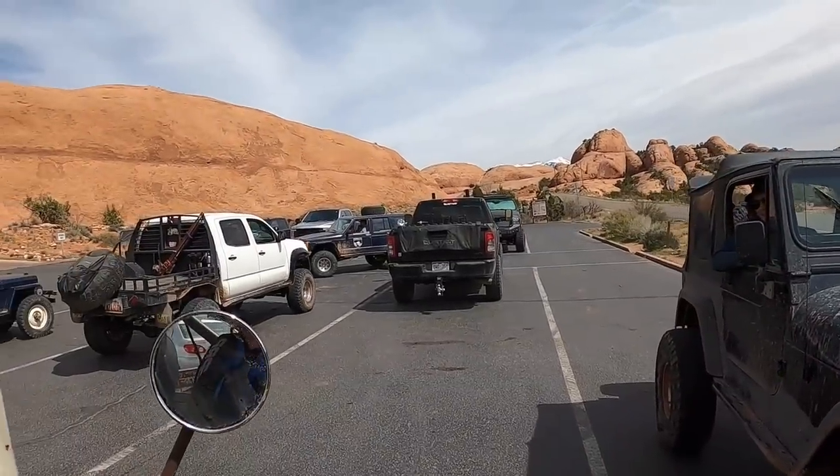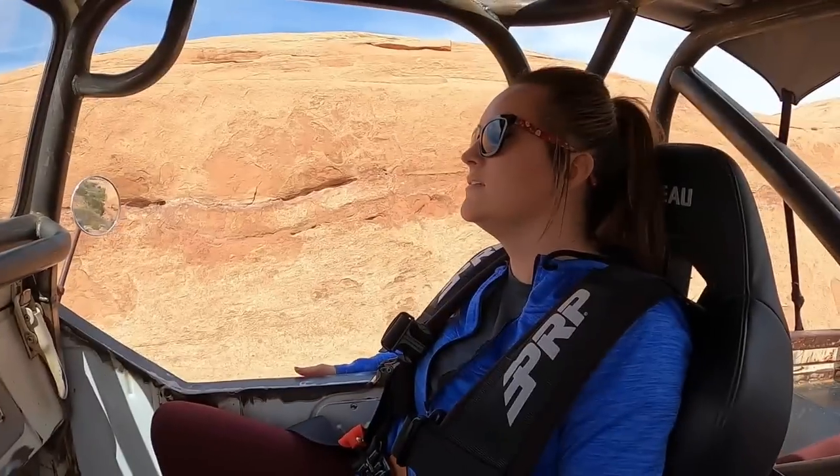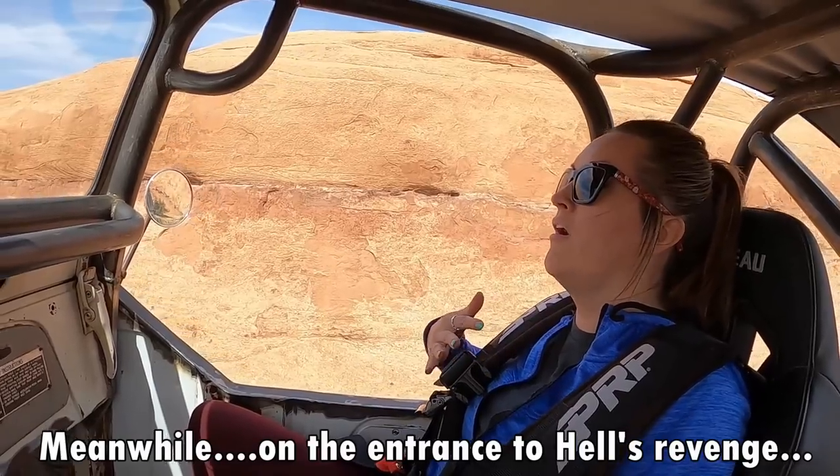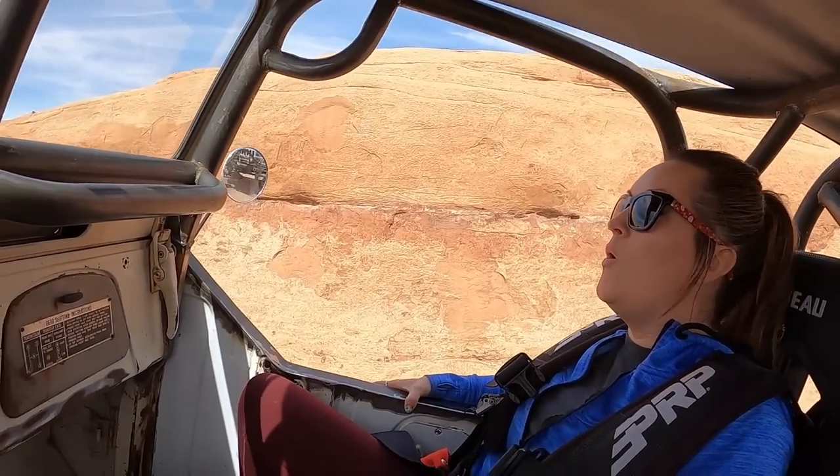It's warm enough outside today that Michelle is here — she's a fair-weathered wheeler. If it's cold, she ain't coming. How's your Hell's Revenge experience? I'm going to have a heart attack, I'm not even joking. Don't have a heart attack — I think she's a little terrified. Just watch the road, please.